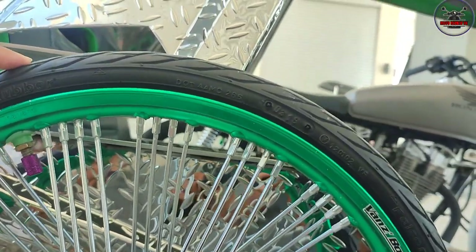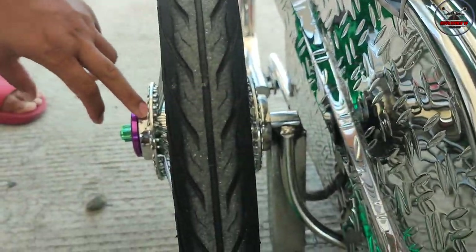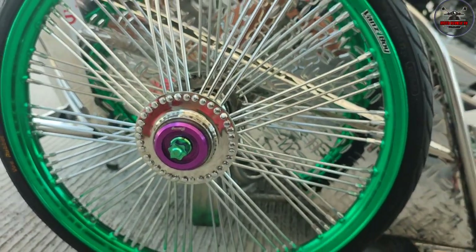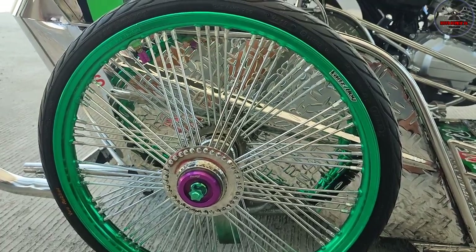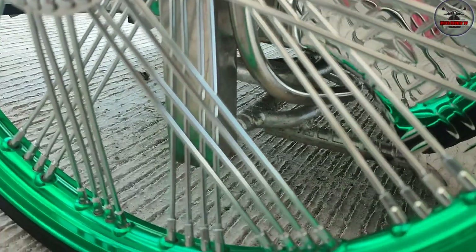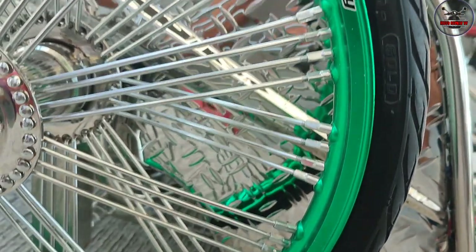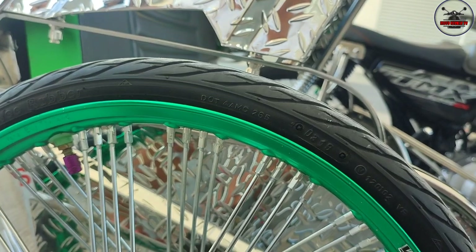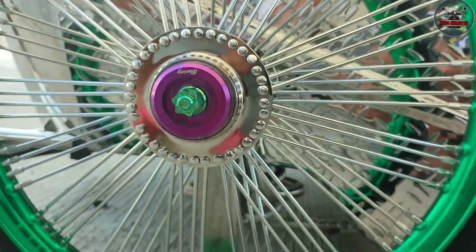B-Rubber. Anong size tong gulong mo, sir? 45. Ayun pakita natin. Noong pan niya, tong have niya RDS, na tag-12. Magkano gastos mo dito, sir? Sa Sideville, umabot na ako lang 4,500. Kasama na labor doon? Oo, kasama na. Ano tong pan mo, sir? Spokes, 72 spokes to. Anong brand yan? Nakalimutan ko. Stainless chrome siya.